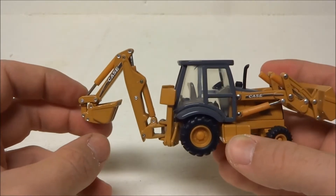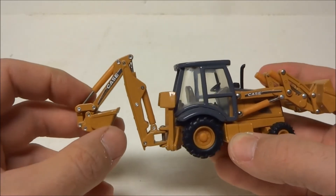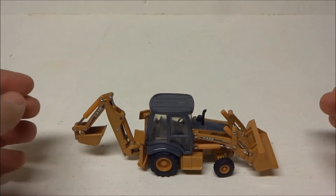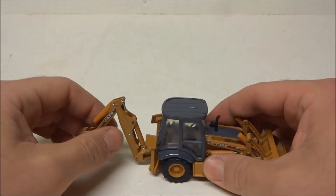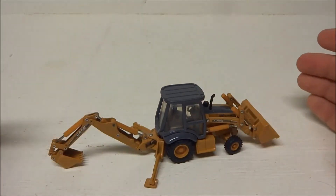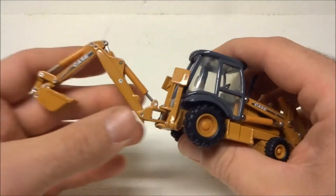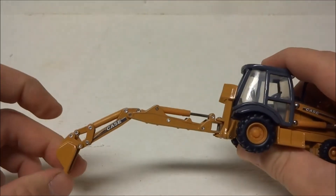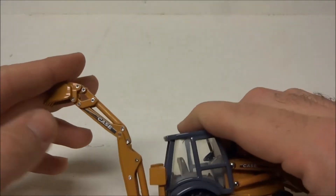So it's just stuck permanently in a sort of droopy position, which doesn't look very good when you display it. If you set it up like it's digging something, that's pretty tolerable. But in the upright position it does not look good at all.